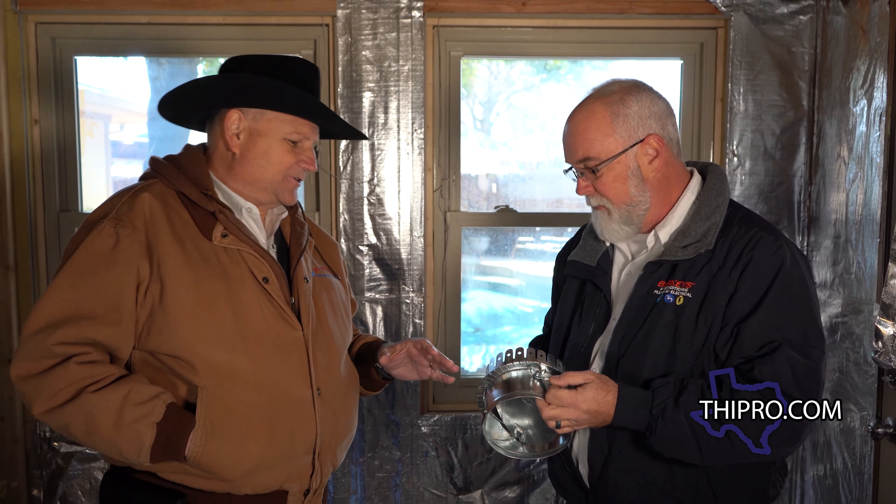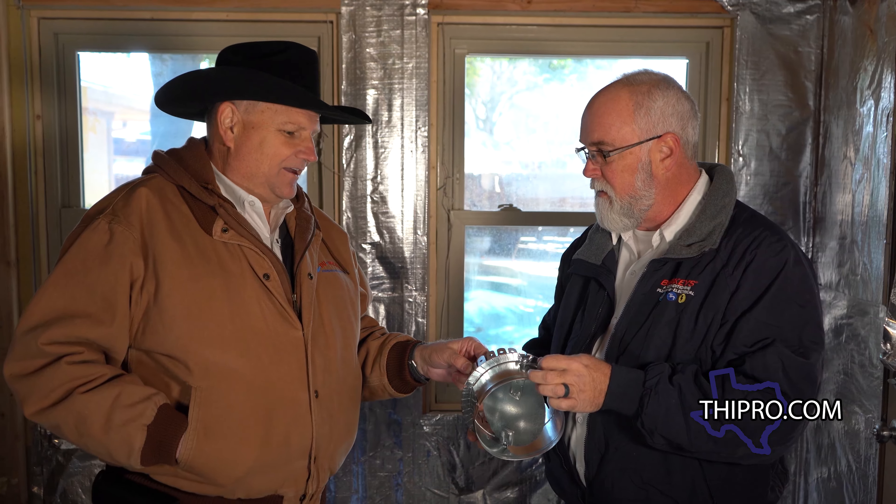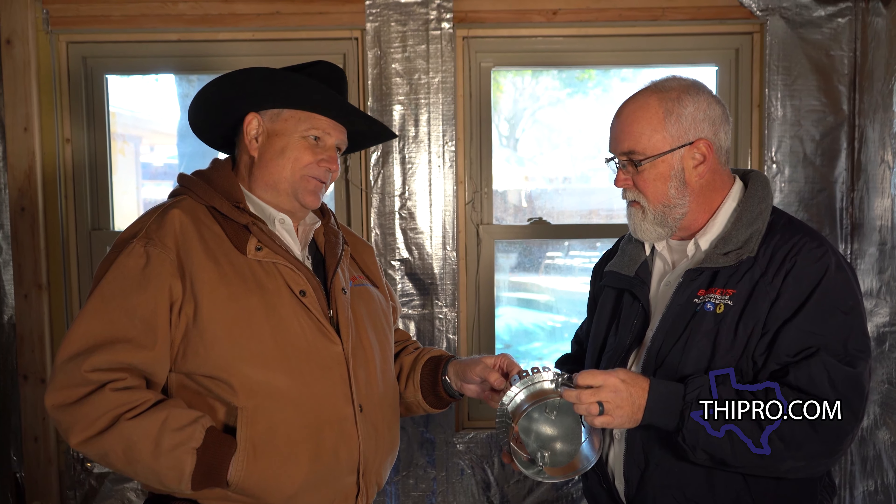Now, a lot of times people are concerned that they do this in the summer months when it's air conditioning season and they're going to have a problem come heating season. But we don't use our heaters a whole lot and they are so oversized. Typically what happens is once you get the airflow balanced in the home, your air should be good throughout the year, whether it's heating or cooling.